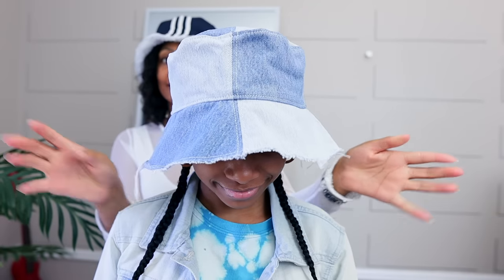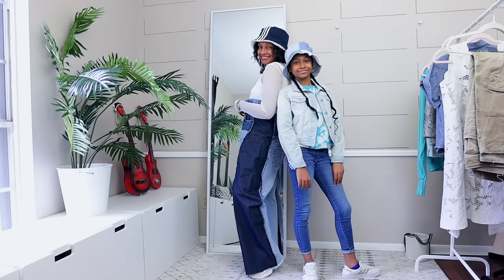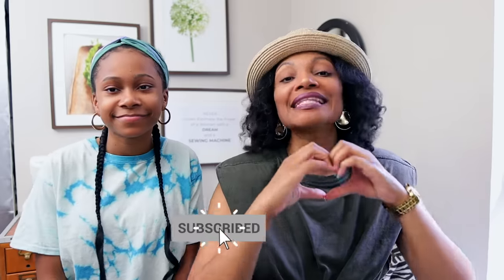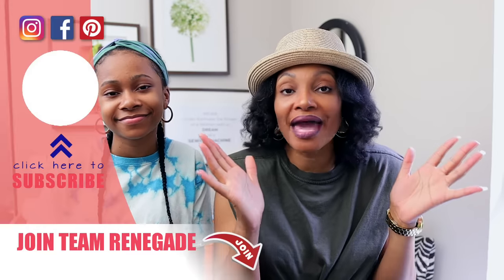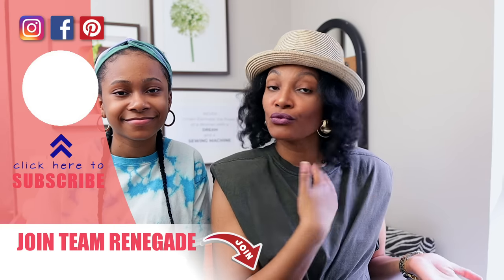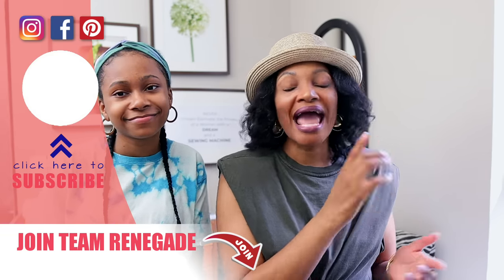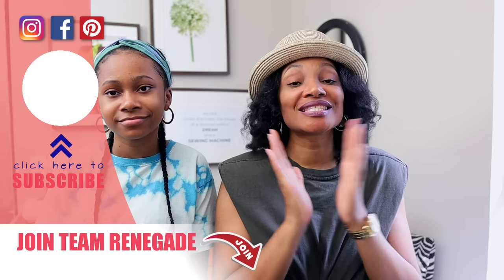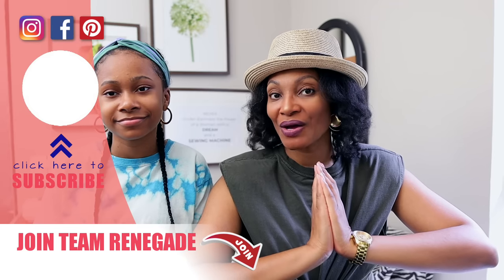Gabrielle styled hers really simply so the hat could stand out. I hope you guys have enjoyed this video! Definitely if you haven't subscribed, please subscribe and share this video so everyone will know all the amazing stuff going on here. We have other videos for you to watch — if you want to see Gabrielle in another video check this one out, and if you want to see 50 upcycle ideas check out that one. We will see you guys in the next one — bye!